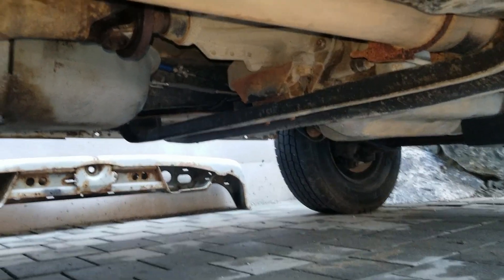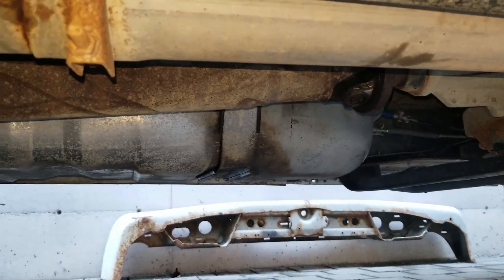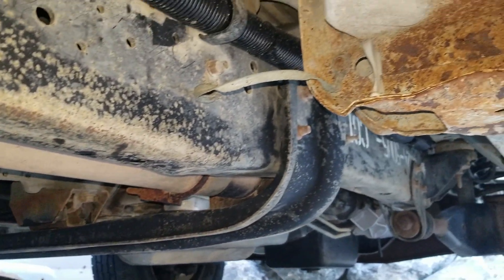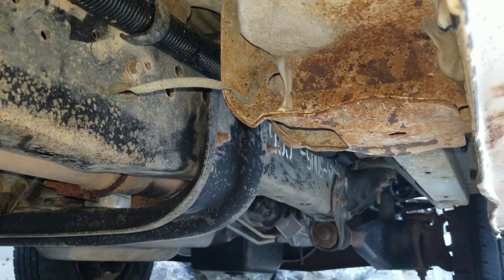I'm going to wipe things down with degreaser to get any last surface dirt and contamination off, and then I'm going to spray CoroSeal over all these rusted areas. We'll let that cure for 24 hours and then we'll spray it with truck bed liner.